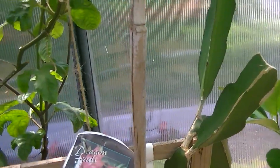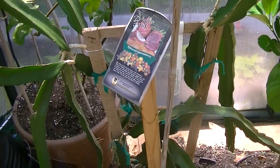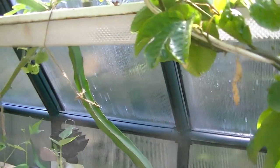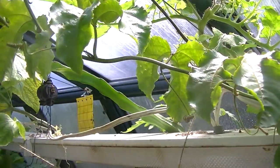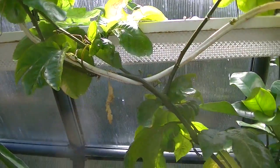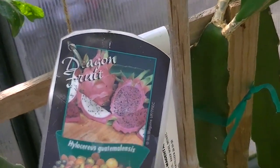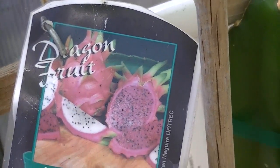This is the dragon fruit — it's just gone crazy, it's taking over everywhere. It's growing, it just keeps growing, it's like everywhere. Dragon fruit — it almost tastes like a cross between a kiwi. It looks like this — that's dragon fruit.